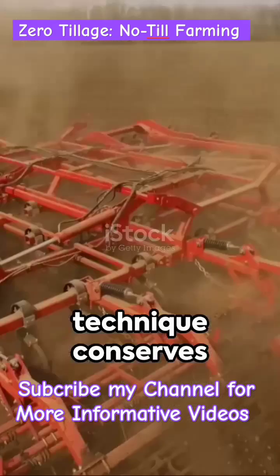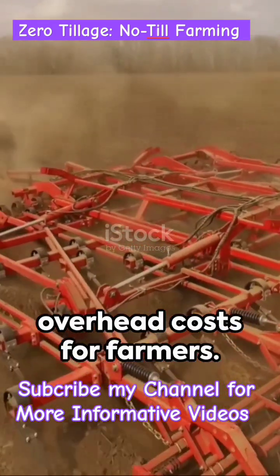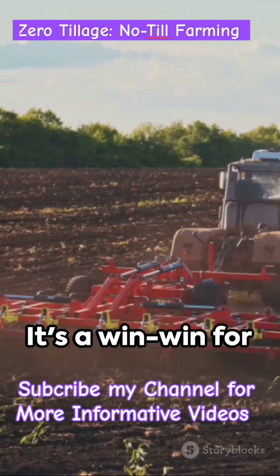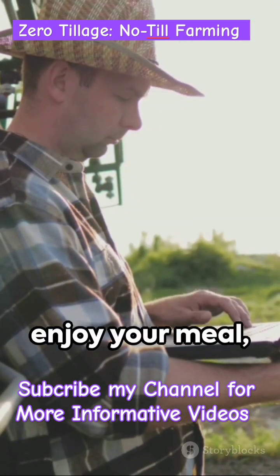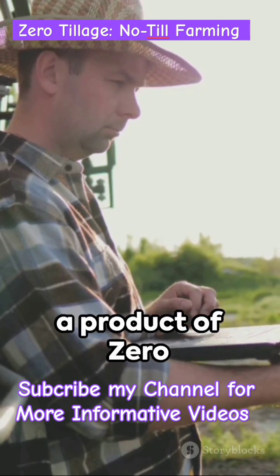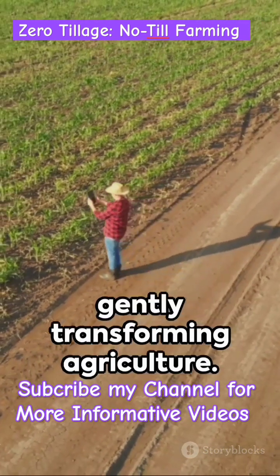What's more, this technique conserves fuel and labor, trimming down the overhead costs for farmers. It's a win-win for both the environment and the farmer's pocketbook. So next time you enjoy your meal, remember, it might be a product of zero tillage, the farming technique that's gently transforming agriculture.